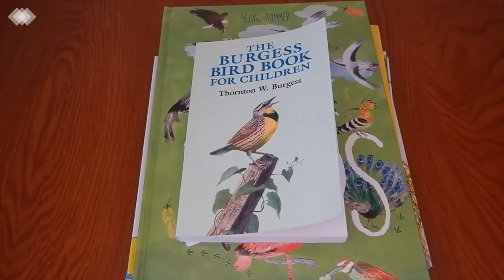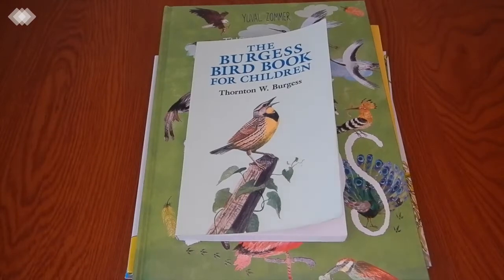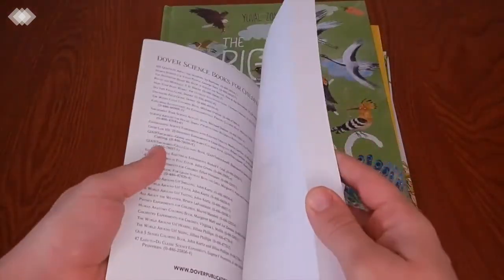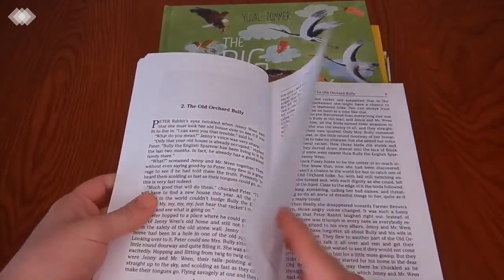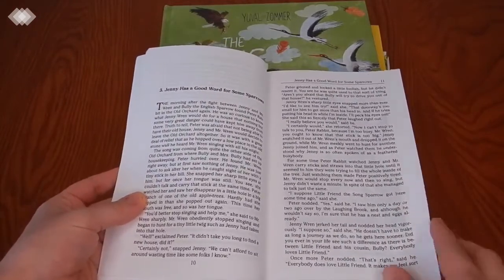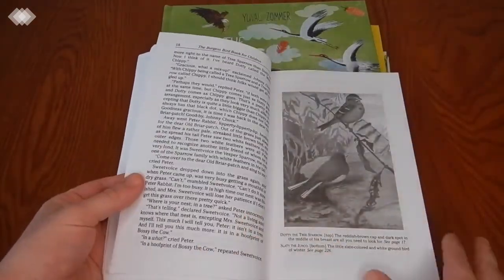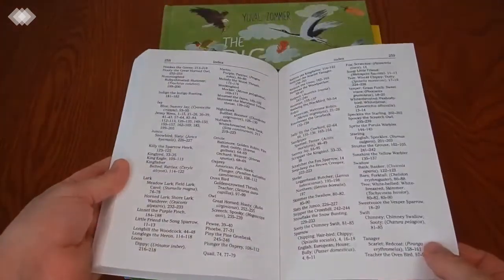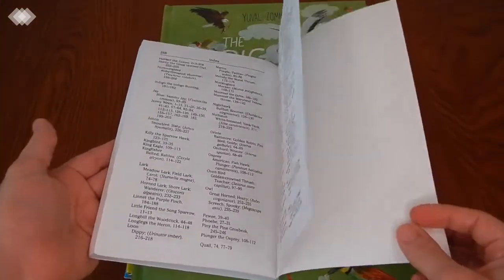Then we have the Burgess Bird Book for Children, which is a highly recommended first chapter book in the Charlotte Mason world. It's written through the eyes of Peter Rabbit as he interacts with and observes species of birds, and he confides in Jenny Wren to learn more about how birds are related and particular species. It's a great living book with pictures to help keep kids' attention. I like to use it during lunchtime and read it aloud while the kids are eating. At the end of the book there's an index so you can look up what pages and chapters feature a particular species.